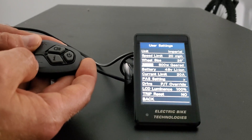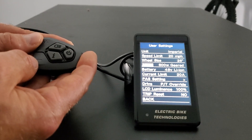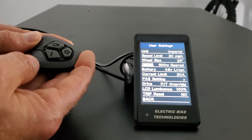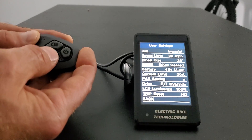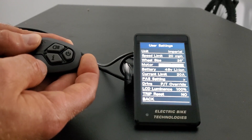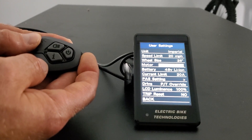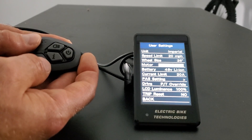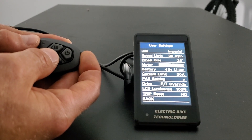The next setting is motor type. E-bike kit sells two types of motors — essentially 500 watt geared, which is the default on this LCD and what we call performance (a smaller diameter geared motor, 500 watt nominal), and 500 watt direct drive, which we call heavy duty — the larger diameter shiny motor with the logo on the side cover. Click i and you'll see there are only two options: 500 watt geared and 500 watt direct drive. It's important that you program this correctly for your motor. We'll select geared motor and hit i to go back.